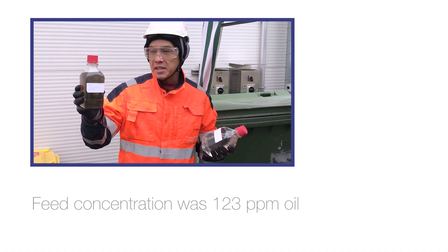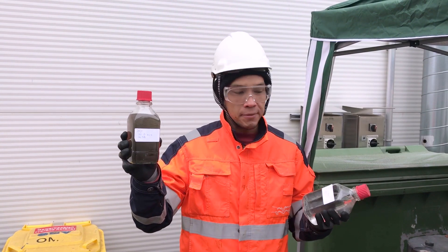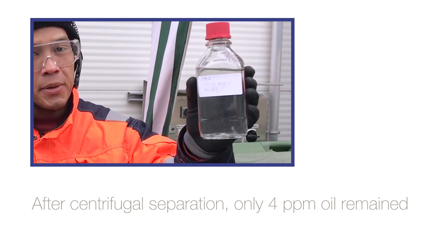So here we see this is the inlet coming into the Explorer — this is out of the customer's walnut shell filter. And this is what we get out.